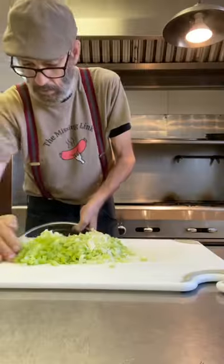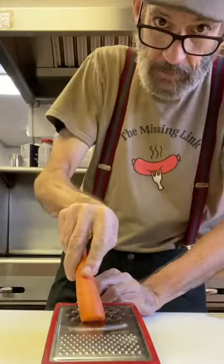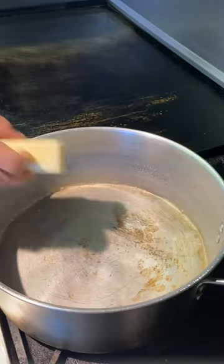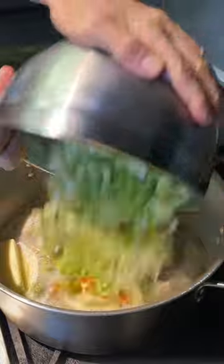I got celery and leeks. We're gonna chop them both up, put them in a bowl. I also got some carrot. Those are gonna be my aromatics today. Those go in a pan with a little bit of butter. We're gonna start sweating them down.